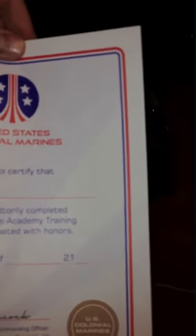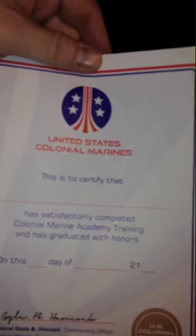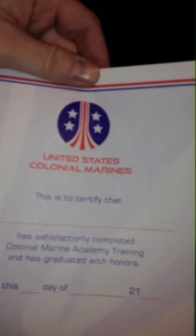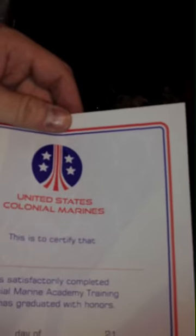That was fun. This is certified that — oh! So I get a little certificate. This is to certify that RC1138 has satisfactorily completed the Colonial Marine Training and has graduated with honors on the day of — what's the day? Like the 10th or something? I don't know. I don't keep track. Of February. And we'll throw in a funny year — let's go with 46.